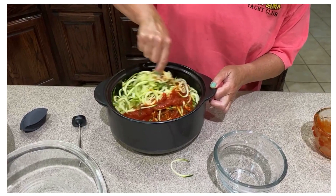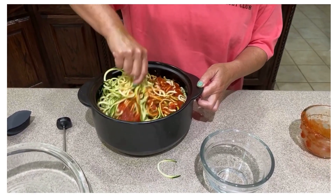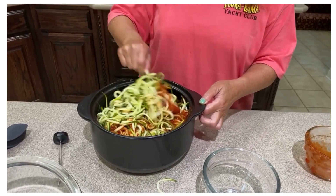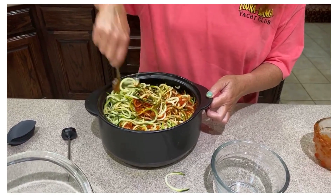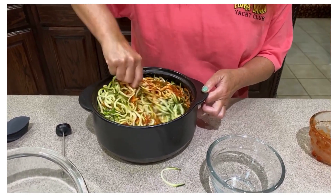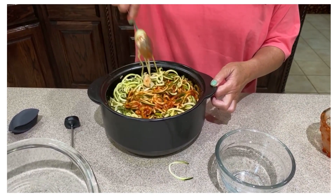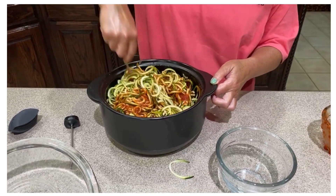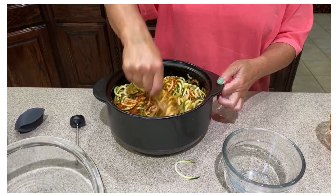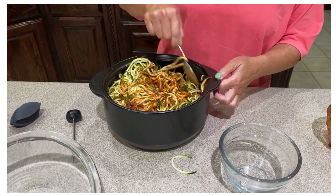The pot is the Rock Crock Everyday Pot. I absolutely love all things Rock Crock because they can go from the microwave to the stove to the oven — they even go on the grill. This one also fits in the Quick Cooker stand. Mix all of that together. They mentioned you can cut the zucchini noodles if you want, using those kitchen shears again to cut them shorter.